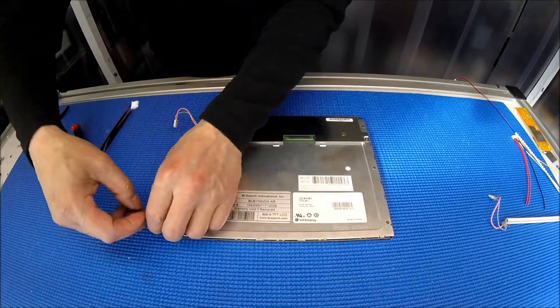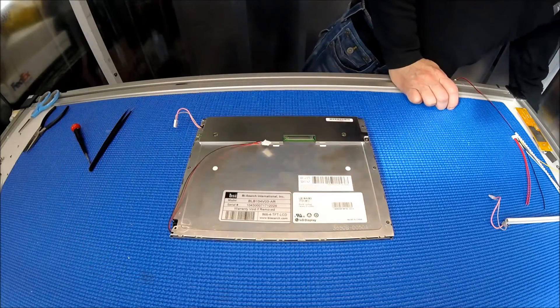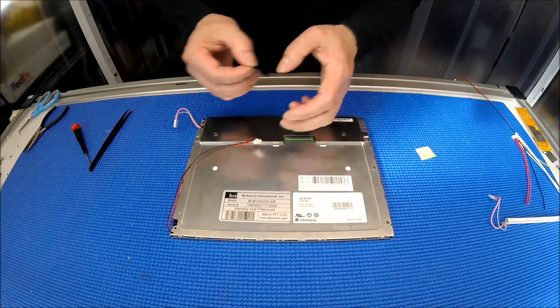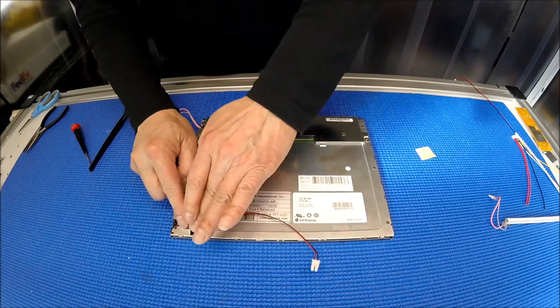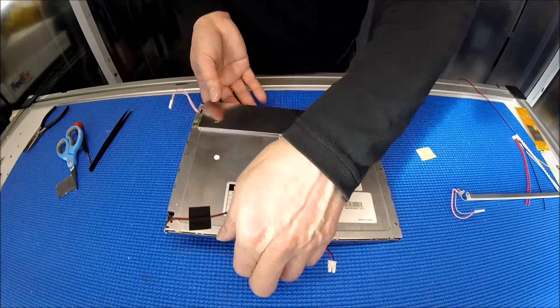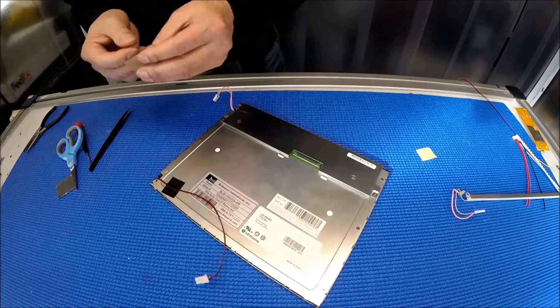Next thing you need to do is add a piece of tape to secure the wires. Now, this time we have to use aluminum foil. Why? Because we are not using the reflectors, so there's a gap. We had to cover it to prevent the light from bleeding out.